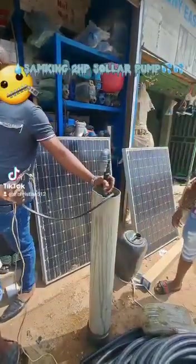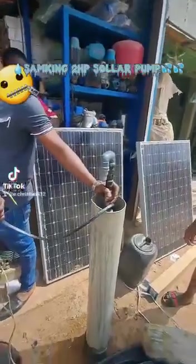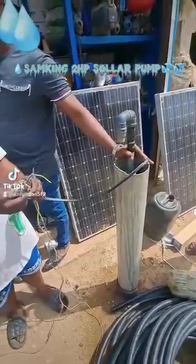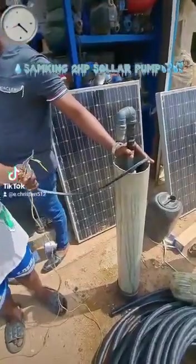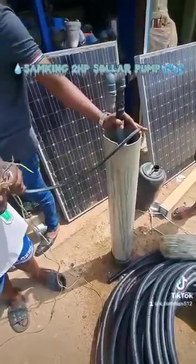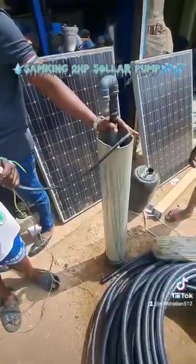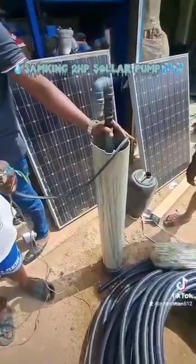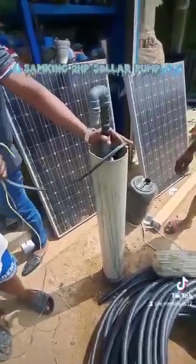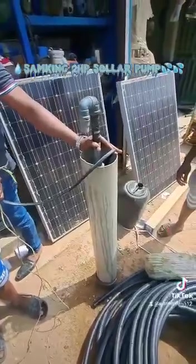After going back into the water, it will take one full minute before it pumps again. The countdown is running now — we wait one full minute. I've not seen any pump like this before. They have a warranty: if the pump gets burned, you take it back and they'll exchange it for you, 100 percent.